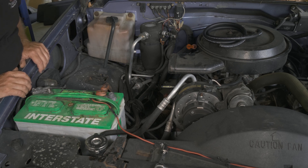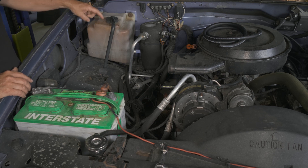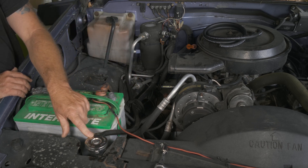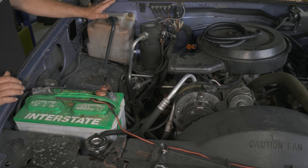Here we have a 1994 GMC Suburban. What we're going to be doing today is replacing the coolant overflow recovery tank. We have a bunch of cracks in it. We're also going to replace the hose and give it a new radiator cap in the process. So we'll go ahead and remove our recovery.